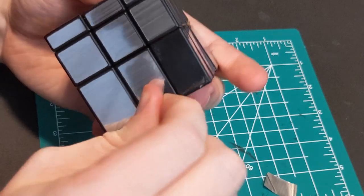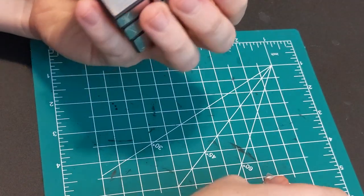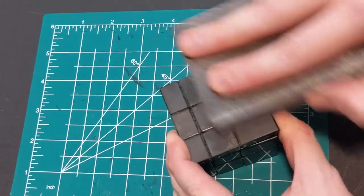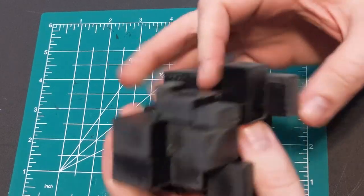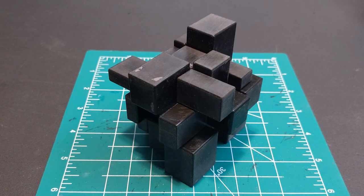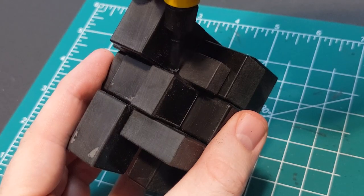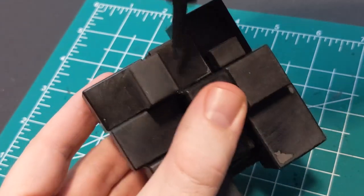First things first, peel off the stickers. Some side sections may pop off too, but just replace them if they do. Following that, you're going to want to sand the sides to roughen them up a bit and help with paint adhesion. Then start messing around with your cube till it looks good. I recommend having at least three sections the same length on the bottom — this is going to help the model stand more evenly. Immediately after this, grab some runny super glue and run it into the cracks between the cube sections to make sure they're locked in place.